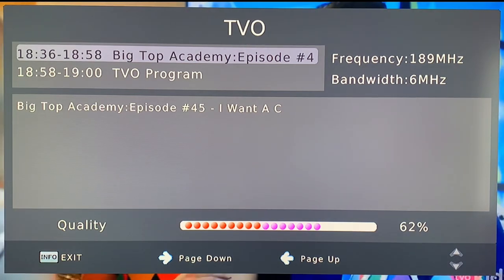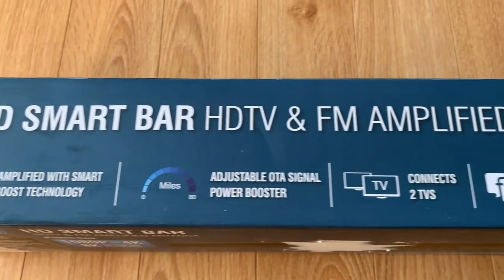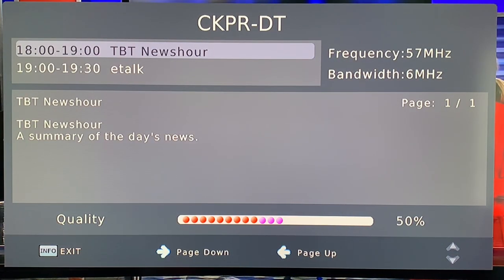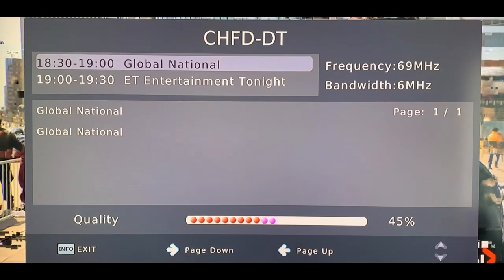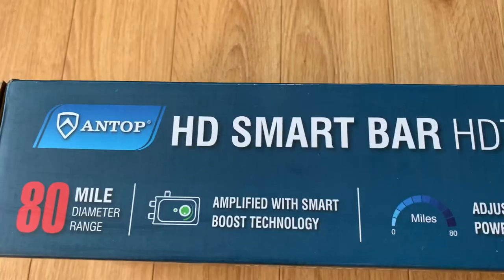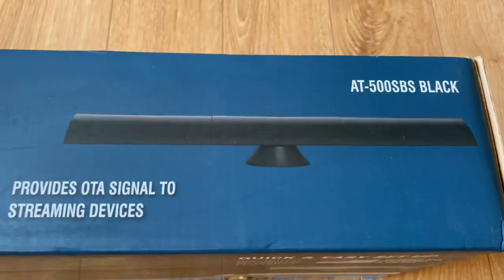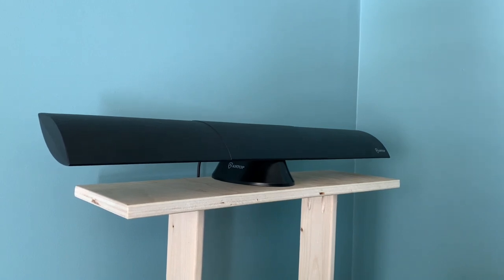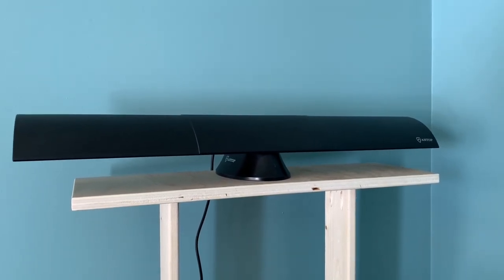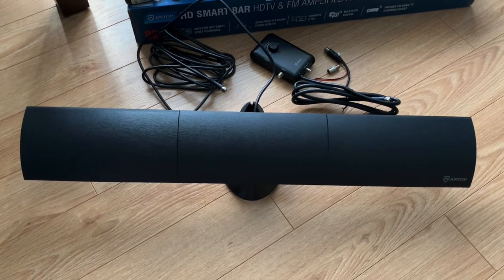Low VHF indoor reception is really either an afterthought or a big bonus in most cases. Overall, I was very happy with the performance of this antenna — it picked up low VHF channel 2 quite nicely, channel 4 not so much but that channel is finicky, and channel 9 the antenna did a great job. That's really a sign this antenna is made for the high VHF and UHF TV bands, RF channels 7 through 36, where most broadcast channels lie nowadays. If you're looking for an indoor TV antenna that blends into most decor, looks more like a soundbar than a TV antenna, and you live closer to the broadcast towers, you might want to check out the HD Smart Bar from Antop.